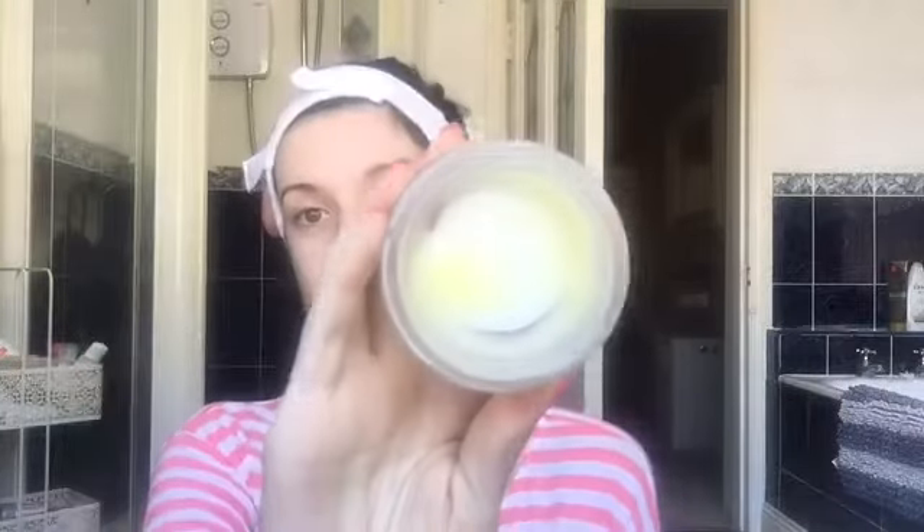First up, to cleanse my skin I'm going to use the LMS Pro Collagen Cleansing Balm. It has a butter consistency — really creamy — and less is more. It's also anti-aging. Just to prove how much I love this product, you can see how little is left in the jar. To use it I'm literally just going to get my ring finger and scrape a little bit off the edge and along my skin.